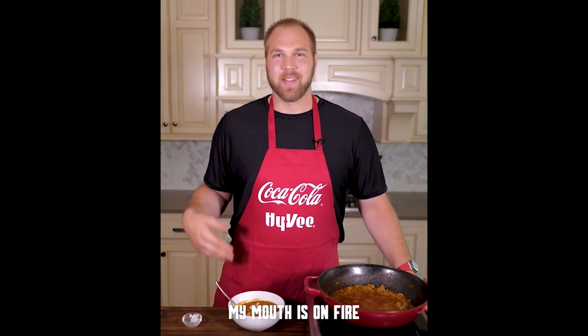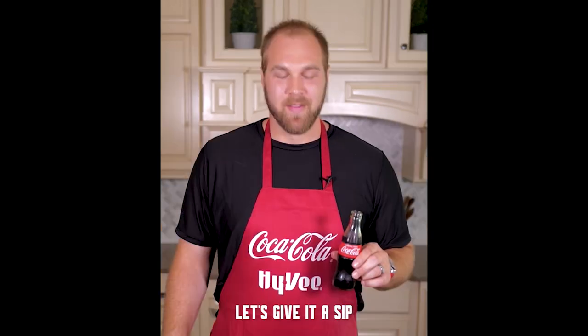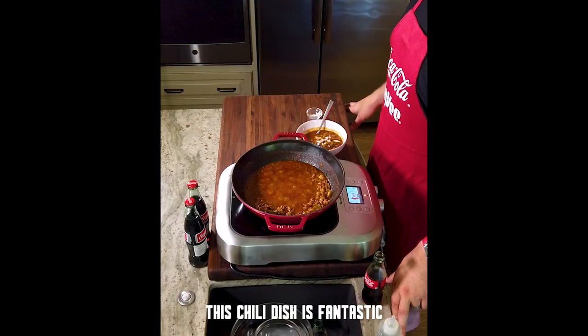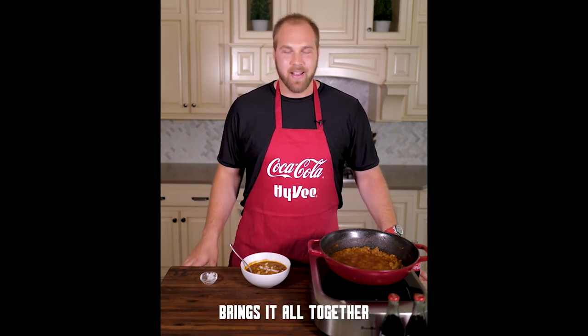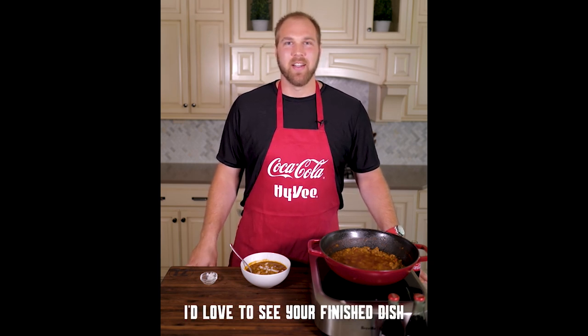It's really well-rounded. My mouth is on fire! I've got an ice-cold Coke to go with it — it's going to cool me down. Let's give it a sip. All right, this chili dish is fantastic. I hope you give it a try. It's the best chili I've ever had. That Coke in there really brings it all together. If you do, tag me, let me know on social media — I'd love to see your finished dish. Enjoy.